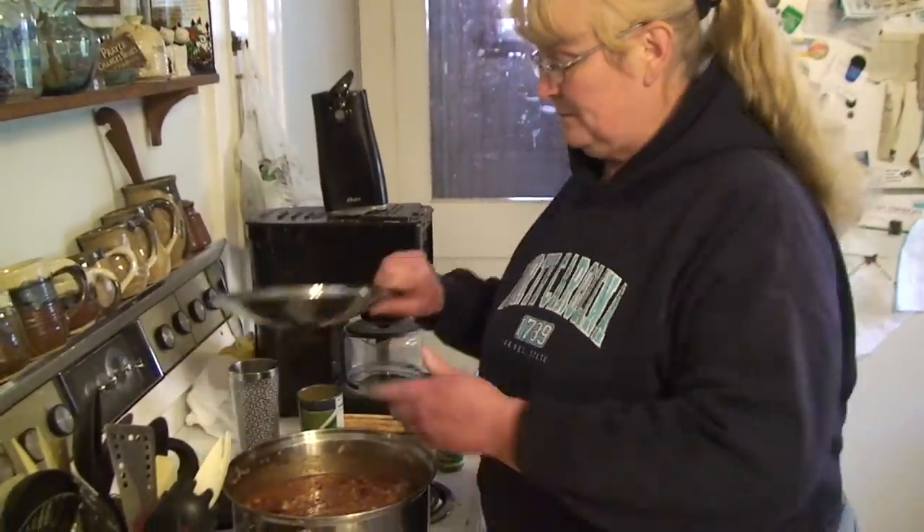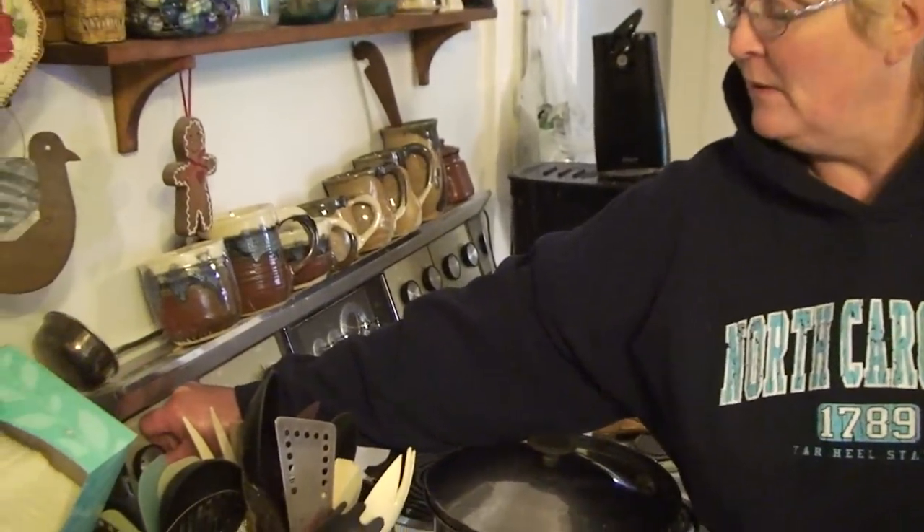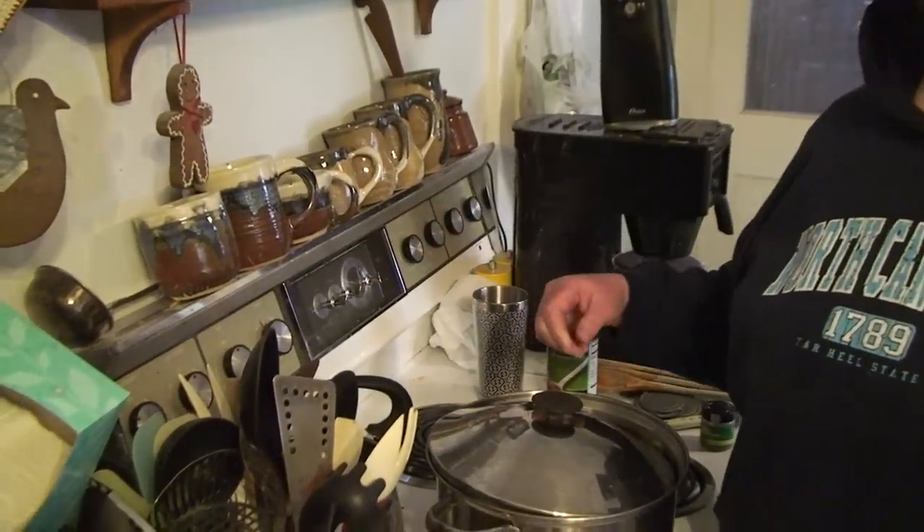We'll put a lid on it, set the timer for about a half hour, turn the stove down to warm, and we're done.